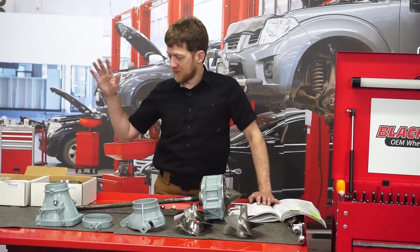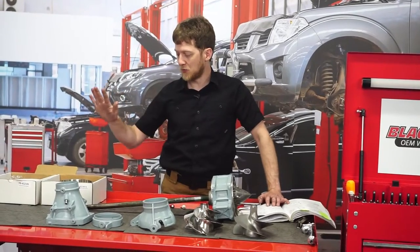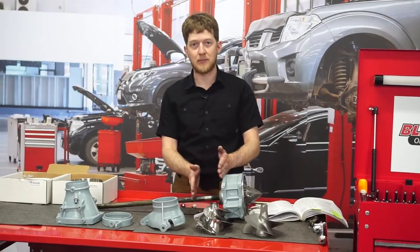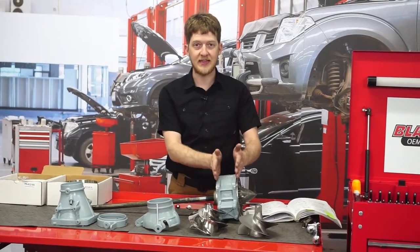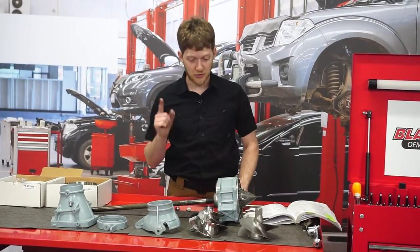Now I'm going to reassemble all of the jet pump and move on to our wear ring, which is the part of the jet pump housing that goes between the intake grate — still on the jet ski — and the bearing housing right here in front of me. Let's get back to reassembly.